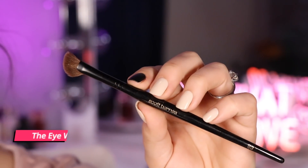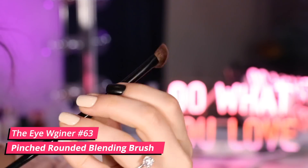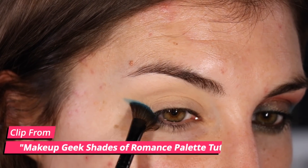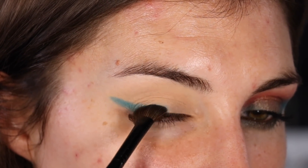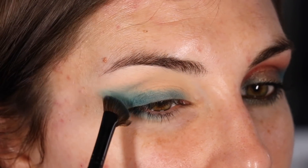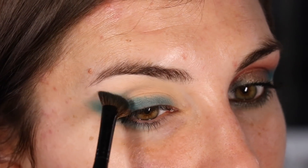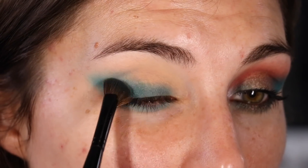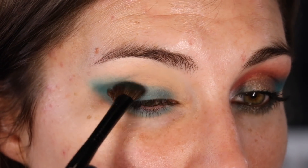Then we have number 63, called the Eye Winger — essentially a very mini version of the number 66 face brush. The shape makes it ideal for getting in your crease and blending shadow up or down, but as the name suggests, it's also great for creating a very smoky angle along the lash line to wing your makeup out. I've really come to like this because it acts as a guide — I can stamp it down and drag it to make sure it follows the line I'm trying to create, ensuring symmetry for a wing or smoky blown-out winged eyeshadow look.